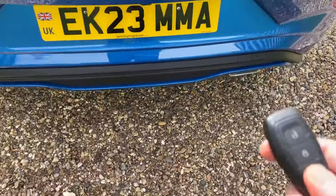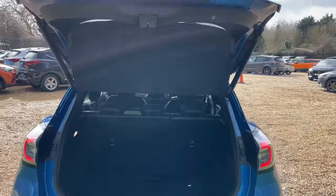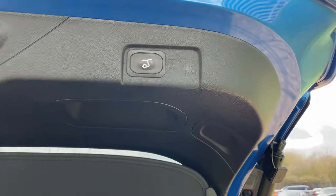At the rear of this beautiful Puma, double-clicking the boot button wakes up the electronic power tailgate. We have the button on the right-hand side of the boot seal to shut it once more.